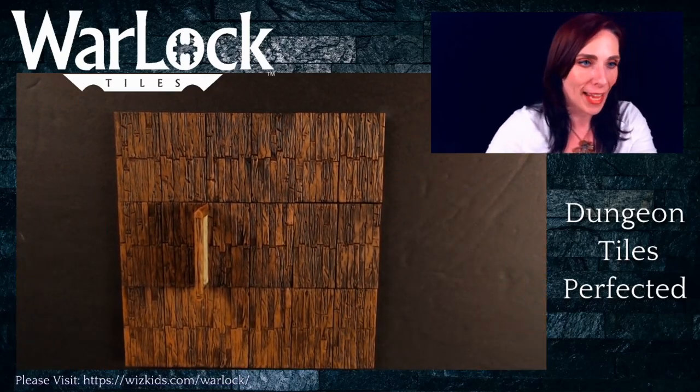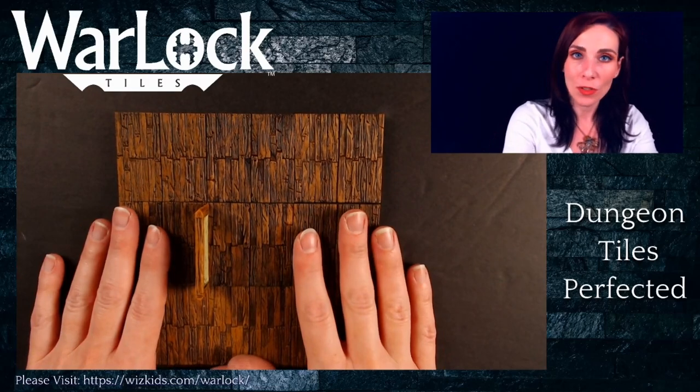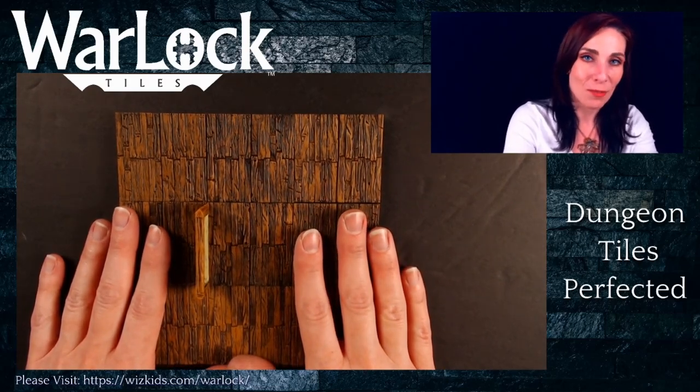It definitely comes in quite handy. So those are the walls in our system for our Warlock tiles.